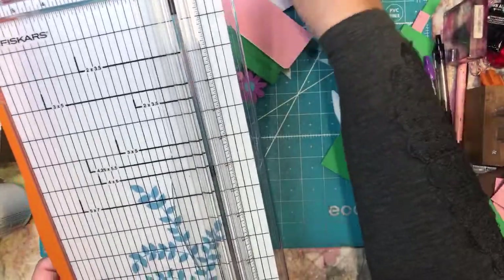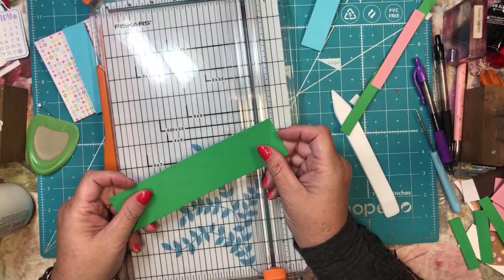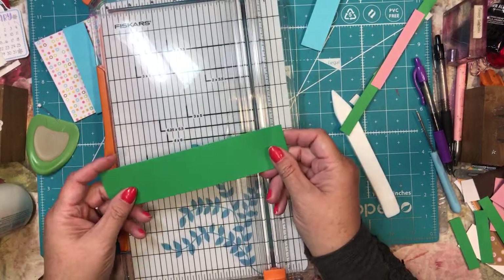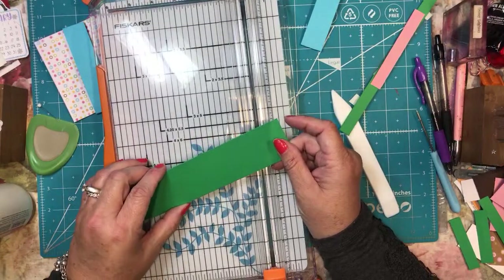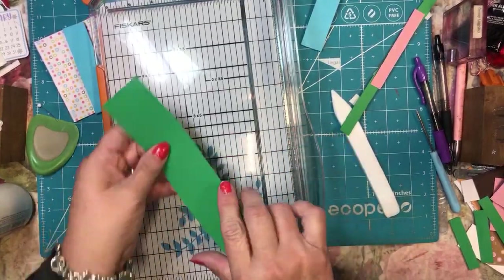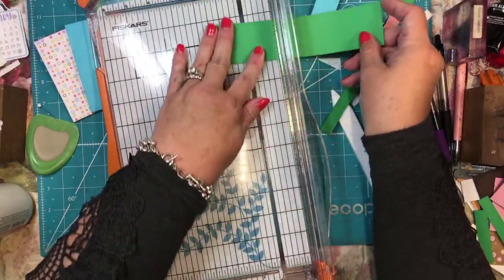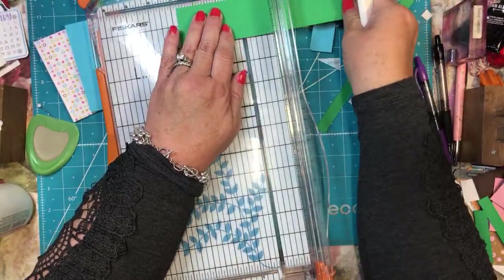Now the flower pot piece — this is the pot. The pot needs to be one and three-quarters by seven and a half inches. That's what this one has already cut out: one and three-quarters by seven and a half. And I'm going to score this at two inches and at five and a half inches.